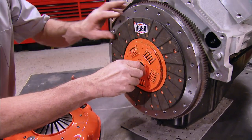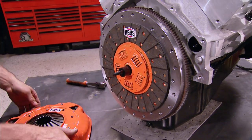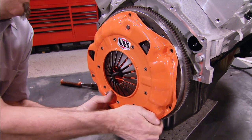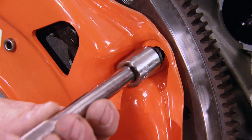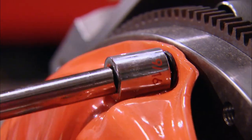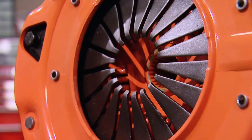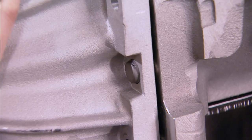One thing that may interest you: Hays clutch discs are made completely out of organic materials. Use the clutch alignment tool to align the clutch, then the pressure plate can go over top of it. When tightening your pressure plate bolts, make sure you follow the manufacturer's specs to get the correct amount of torque. If you can do this while the engine is out of the car, it's a whole lot easier than leaning on your back under a car in the dark trying to do it uphill both ways.